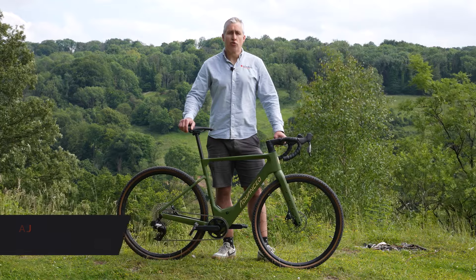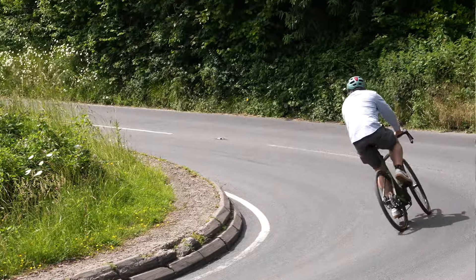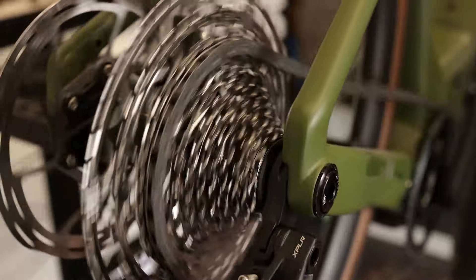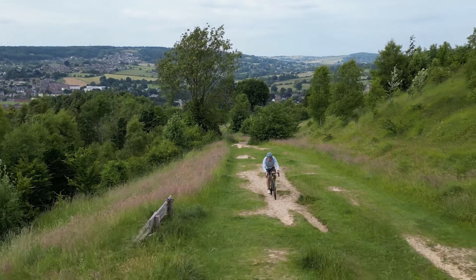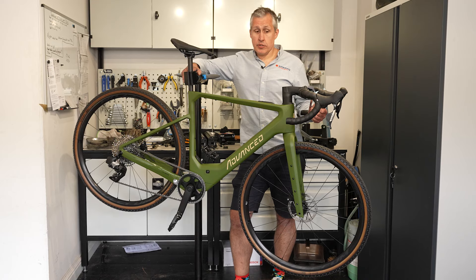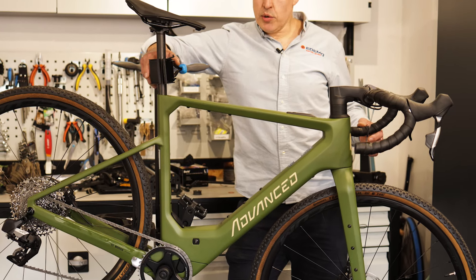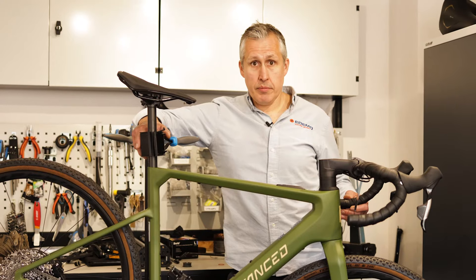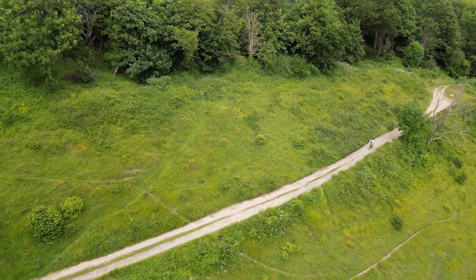Hi, I'm AJ from Edimo Electric Bikes and this is the new Advanced Gravel Bike — a carbon fibre dream machine. Dan's not with us today because he's put me in charge of this, as it's pretty much my favourite bike at the moment. Full carbon fibre, lovely wheel set, lovely group set, and it just rides like a dream.